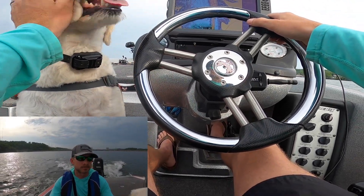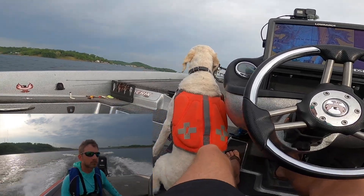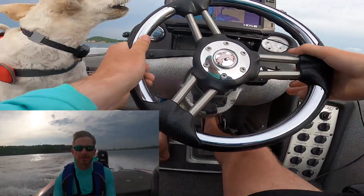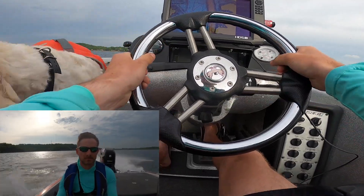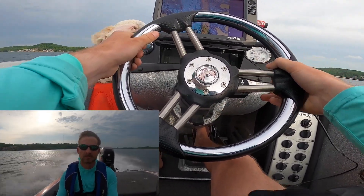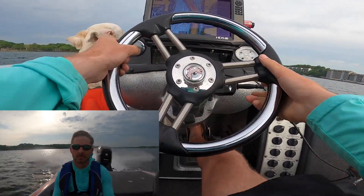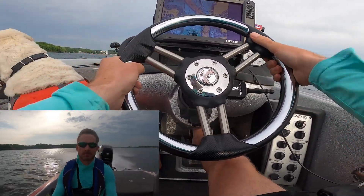We've got Bernie in the boat. Throttle mashed all the way, and I slowly start trimming out to build some speed.